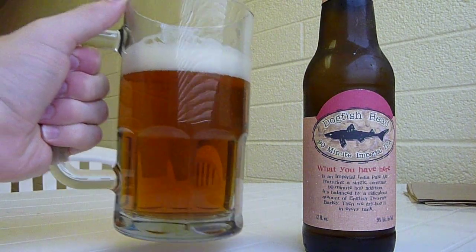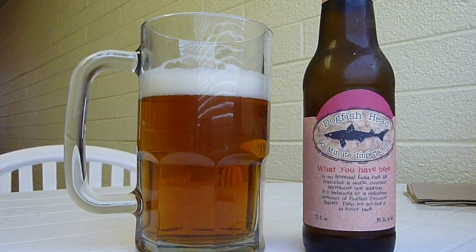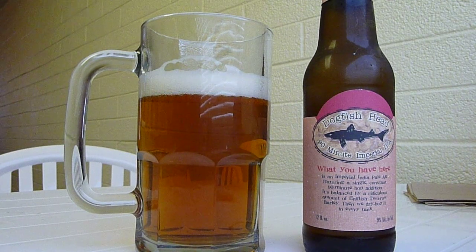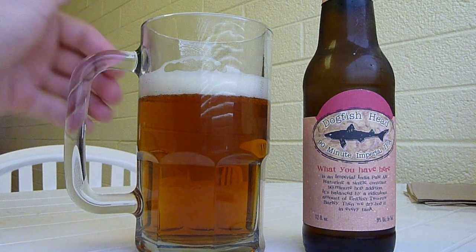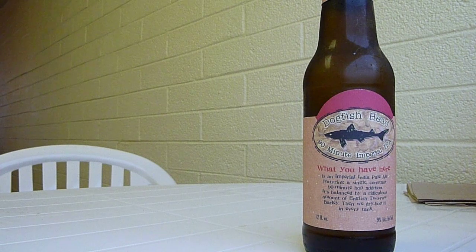It seems to me that IPAs with a large malt backbone and some of that sweeter malt tend to balance out both the aroma and the flavor. Where I do get these hoppy floral notes, at the same time you can definitely smell this sort of sweeter, caramelly smell — that's all of that barley, all of that malt, coming through.